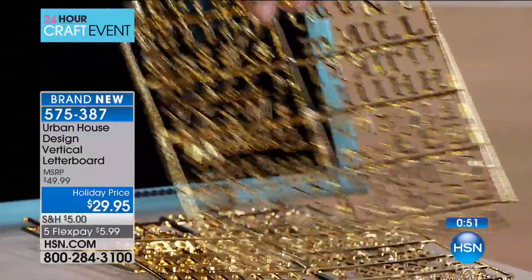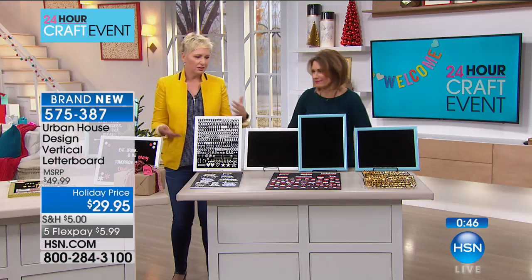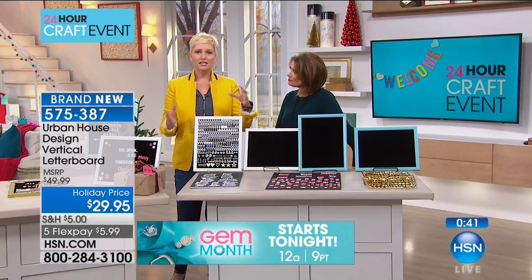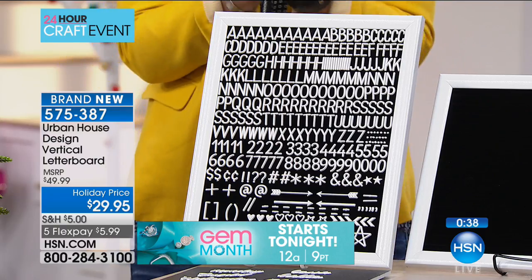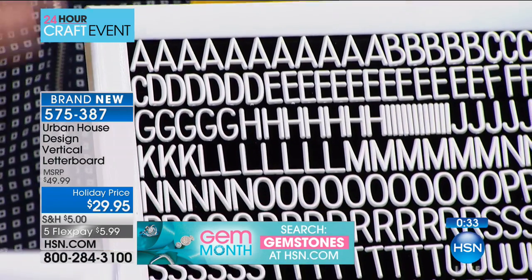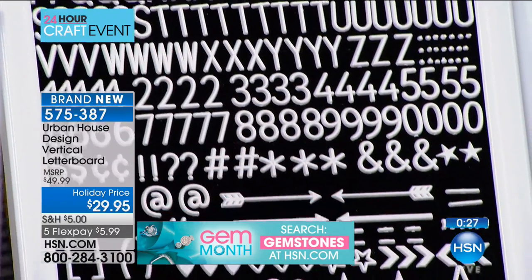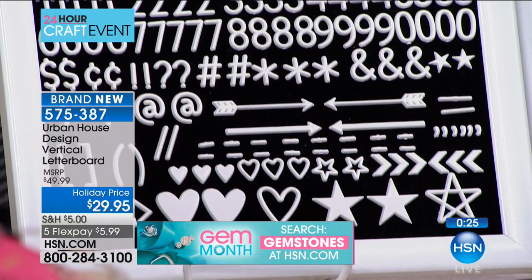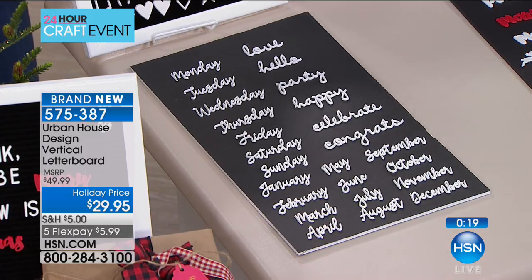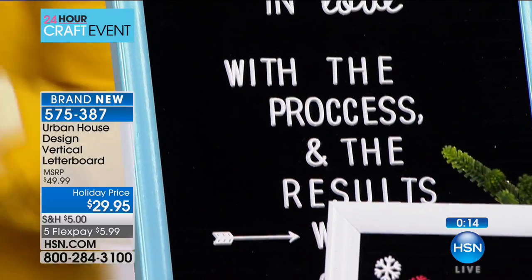Even if you already have letter boards at home, these will work with those. I love the way the sets come organized — other sets come in a bag and you have to pick through and find your letter. This is so easy to find your letters, especially when you're just starting out. Great for kids, no sharp edges, no hassle. You can put out inspirational quotes, menus, every message walking out the door. Change it up for every season.